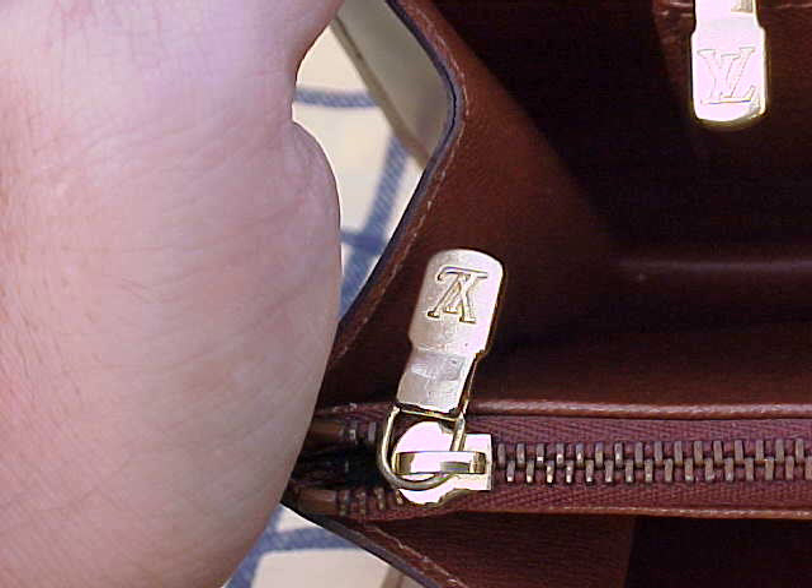The Concorde doesn't have the option of having the leather strap. So it's a very stylish handbag and it's very similar to the Monceau.